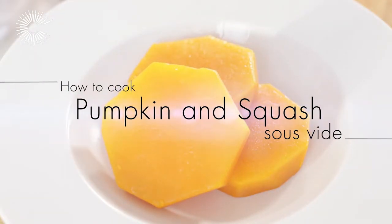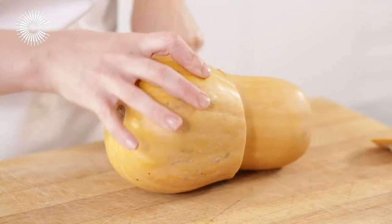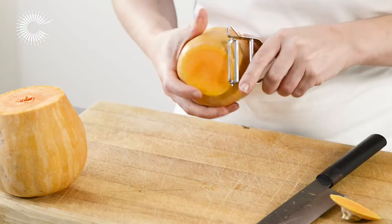Cooking pumpkin sous vide preserves its bright orange color and holds the texture that can be lost when cooking conventionally at high temperatures.